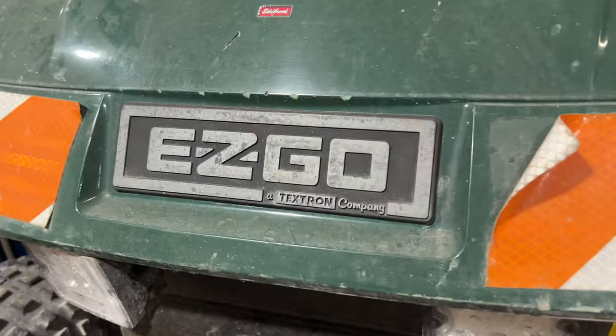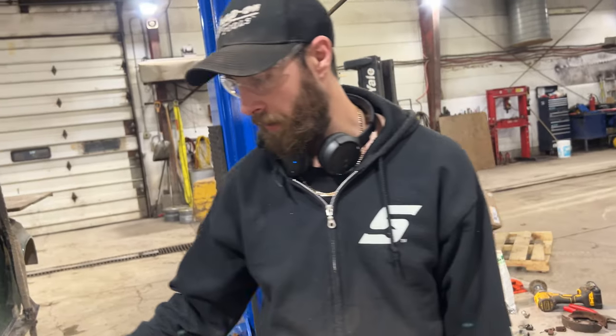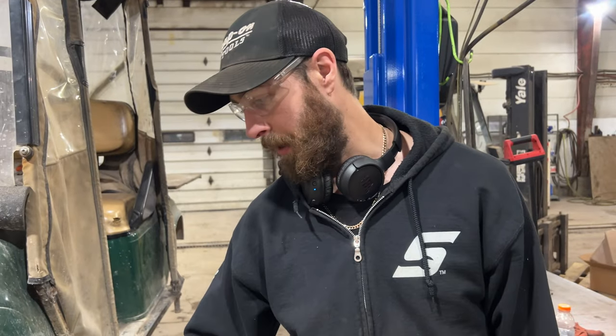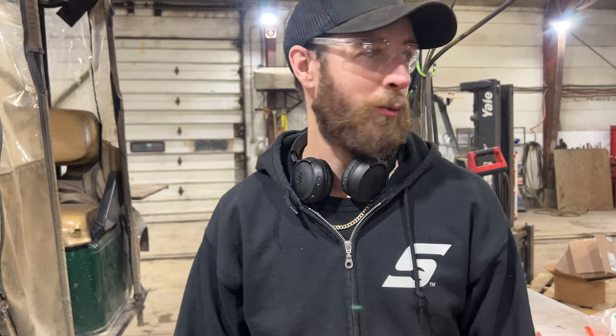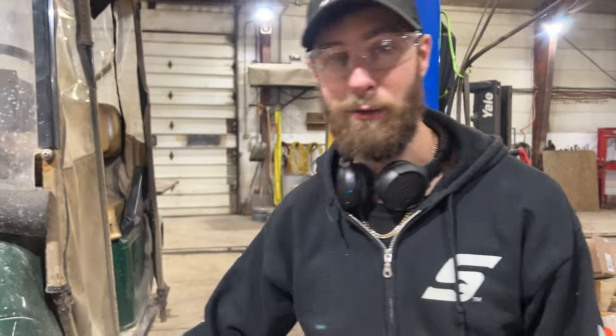I've got this golf cart here. We use it as a tire shuttle that runs around the shop and does all kinds of stuff, but it came from another company that — well, it worked hard, worked very hard. So it's very, very rusty.